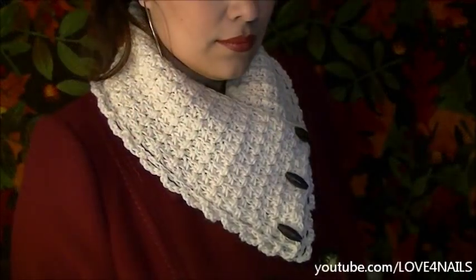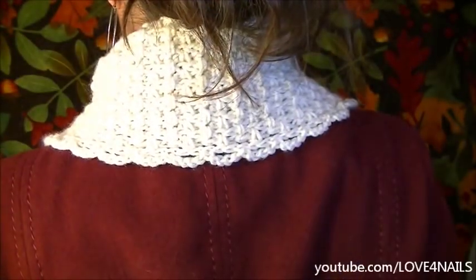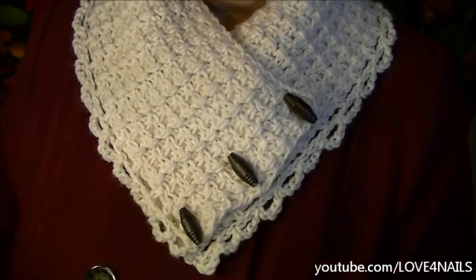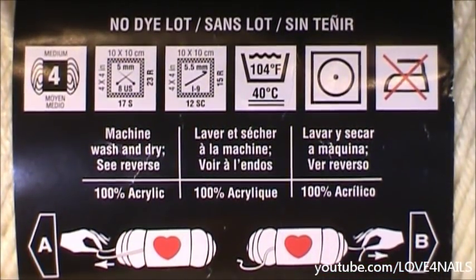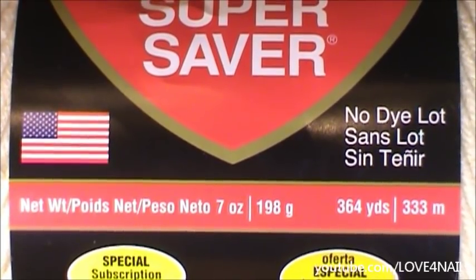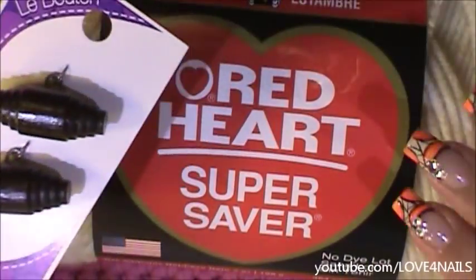Hello! In this video I'm going to be showing you how to crochet this scarf. For this project you're going to need a yarn color of your choice, a pair of scissors, and a crochet hook. It's also optional if you'd like to purchase some buttons — if not, you can close your collar scarf with a brooch.